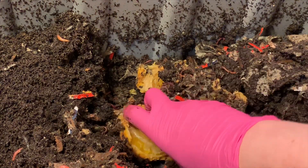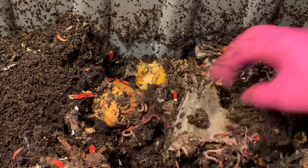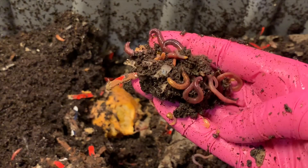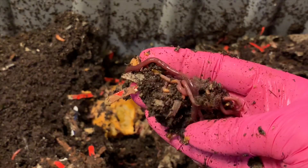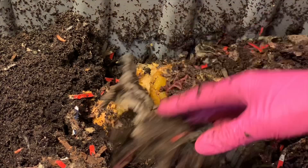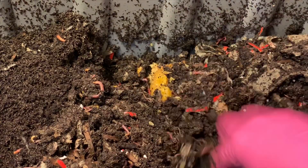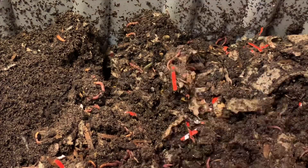All this is going to get busted up because the process is taking a long time and I'm not patient enough for this. But to think that we started with — I think we did 50 worms in each bin — and now, just in this one shot, we have well over 50 worms. They're just doing really, really well.